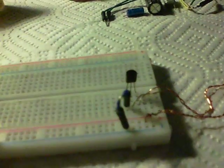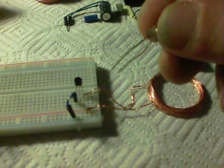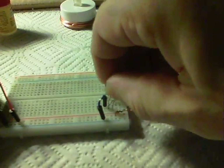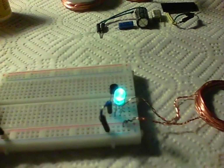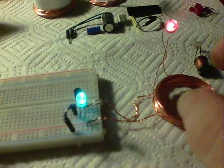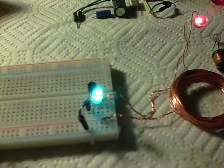Now another thing is, if you're not sure if your coil is working or not, you can put an LED in the circuit across the collector and base and your LED will come on. But also, at the same time, you've still got wireless output. So that gives a really good check on whether your system is working.